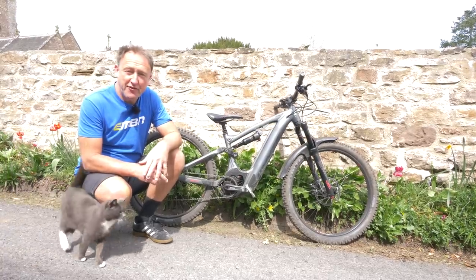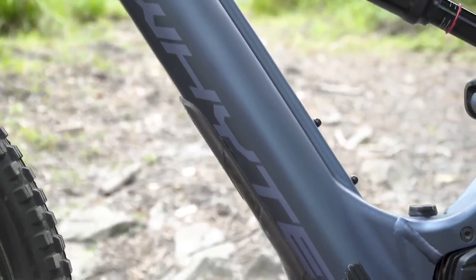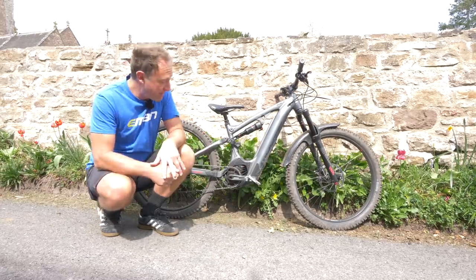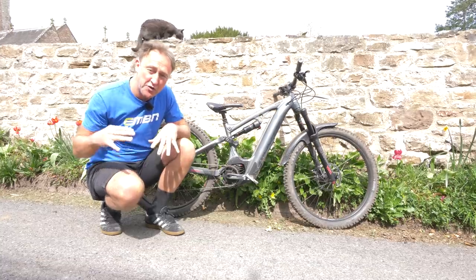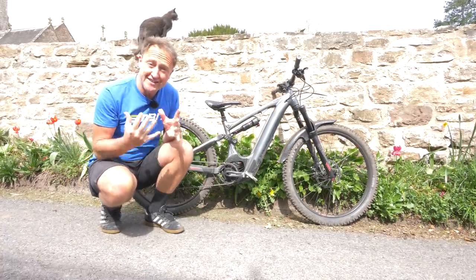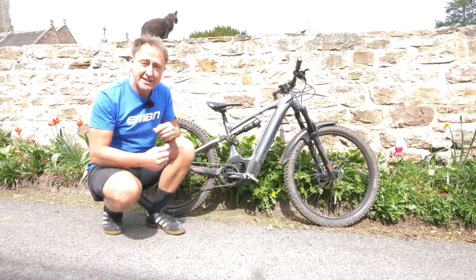Next up is the fourth generation Bosch Performance Line CX motor, bolted to a Whyte E150S, kindly loaned to us by Kat and Gareth from a local trail centre called Pella Bikeway in the Forest of Dean. Now, there's a beautiful metallic sound to this motor, and as you go through the range it's really smooth. There's no abrupt cut-off at 25 kilometres per hour, just a smooth taper as you go beyond that. In terms of the sound range, as you can see from when you start off on the low cadence, it's around about 70 decibels, moving up to about the mid-80s as you're in full power going up a really steep incline.